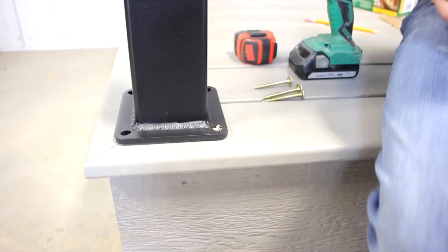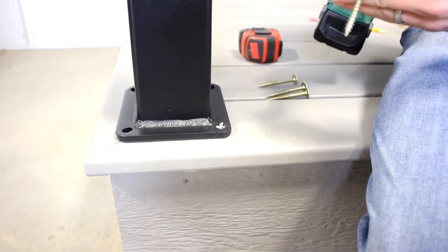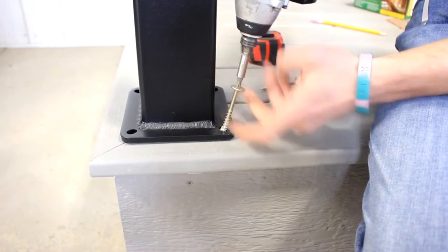When installing your post onto a composite or a wood deck, we recommend to use a two-and-a-half inch by three-quarter inch deck screw. And into cement, we recommend to use a two-and-a-half inch by three-quarter inch tap-con screw with washers.